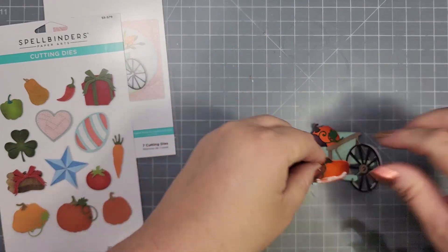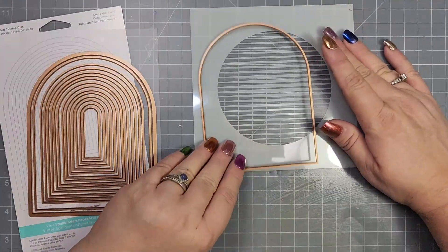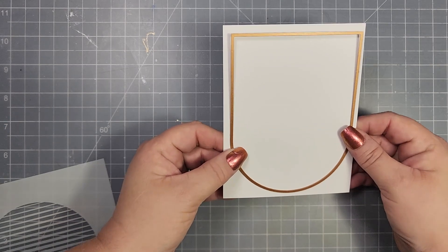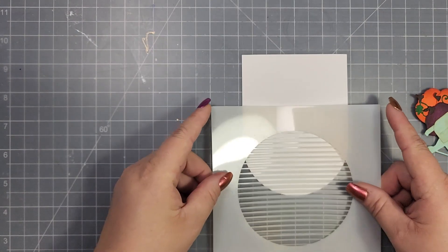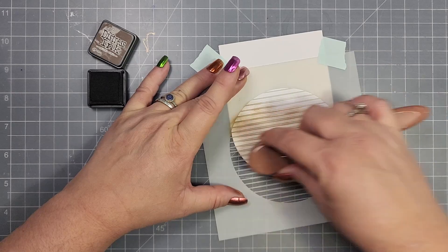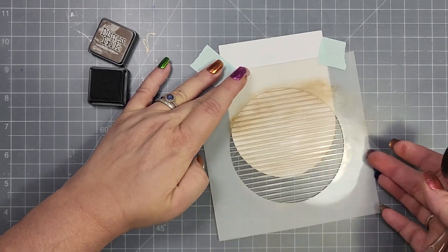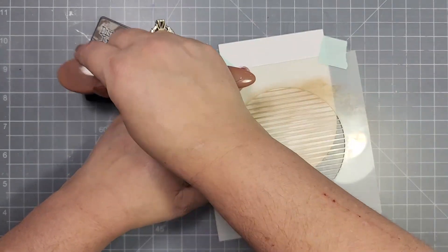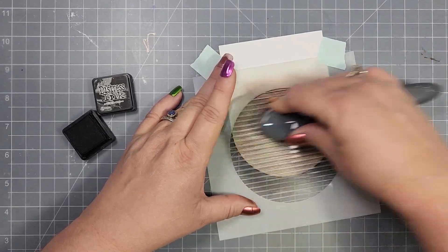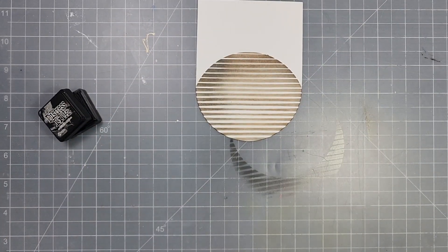You can really add anything to the wheelbarrow — I love cards that have been made filling it with flowers. Then I'm going to take one of the Essential Arches and cut a piece of white card stock, using it with the arch facing down. I'll go ahead and add that Altenew Sphere Stencil over the top, and then I am using some Distress Inks in Vintage Photo, Ground Espresso, and Black Soot. I'll blend those through that stencil and then add the sentiment. The sentiment I'm using is from the stamp set by Spellbinders called Seasonal Motifs.